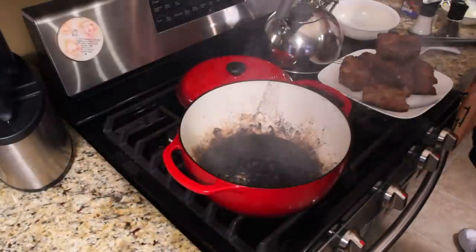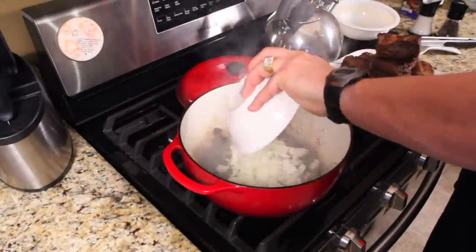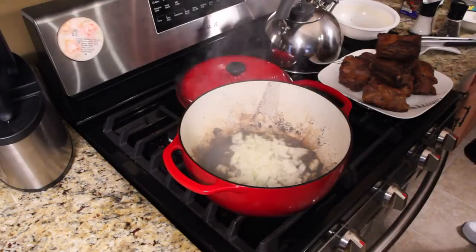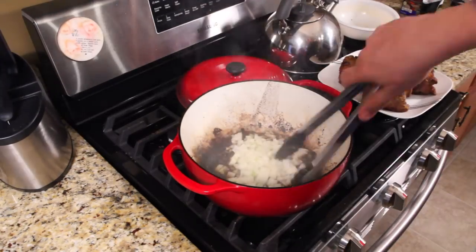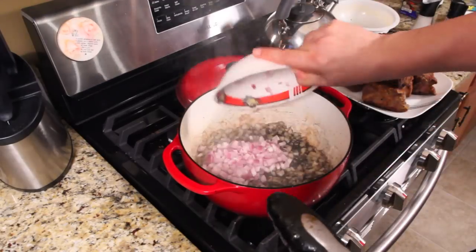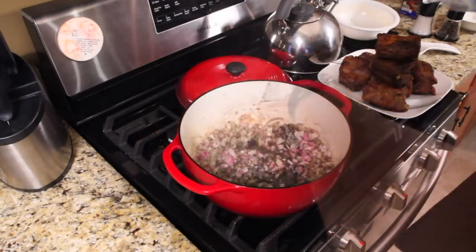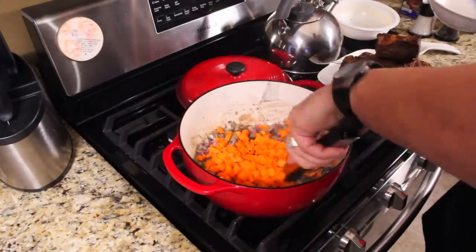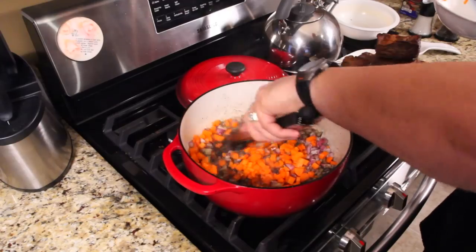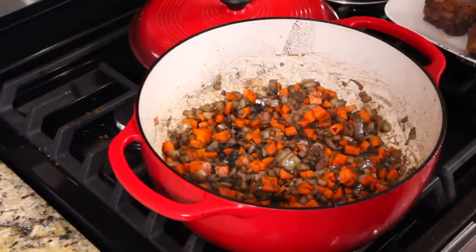Sorry about the missing audio — the battery died on my microphone. Get your onions in and stir those to get them soft for a quick moment. Next, put in your shallots and mix those in the same way. Give those a minute and then add your carrots. Pop that in and get it all incorporated. Cook this for about two minutes, letting it sauté.